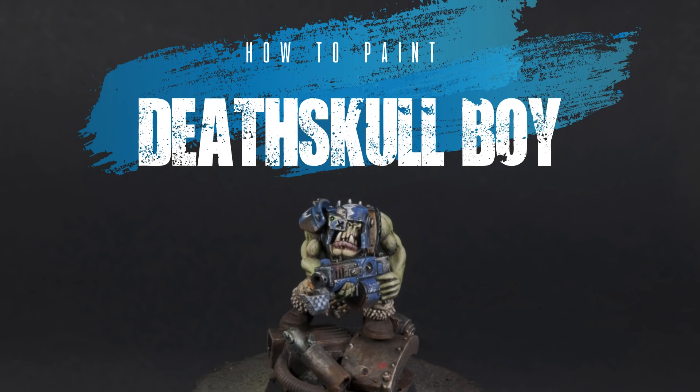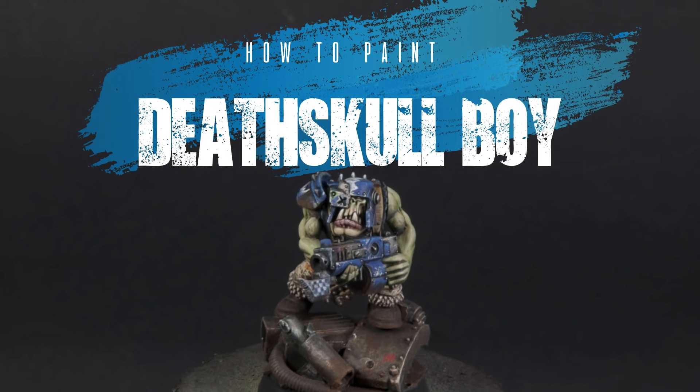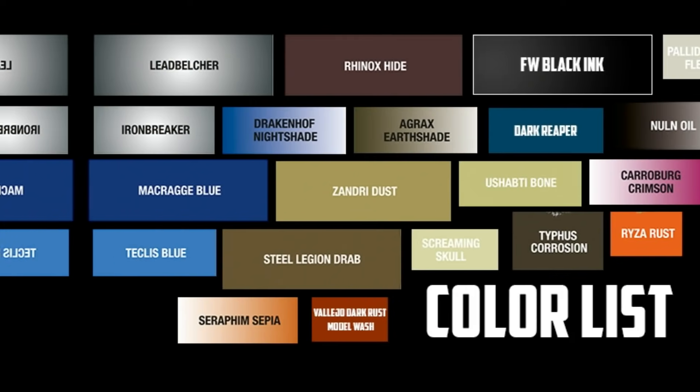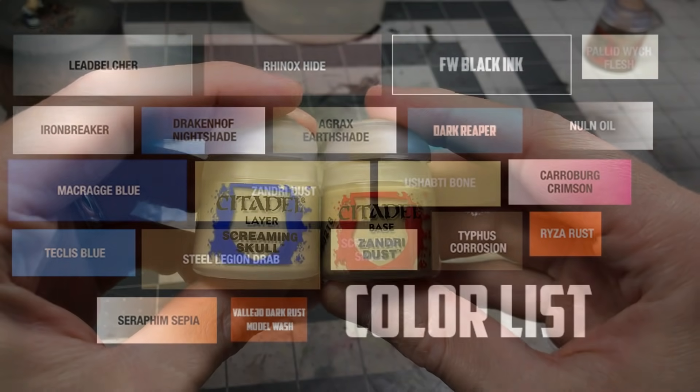Welcome to the next part in my series of painting each of the orc clans. This one is how to paint a Deathskull boy. Here are the colors used. This was a fun little project — I hadn't painted a Deathskull boy before.